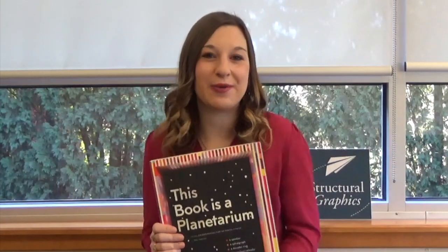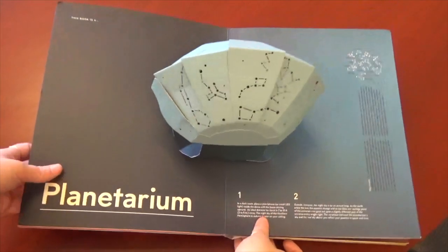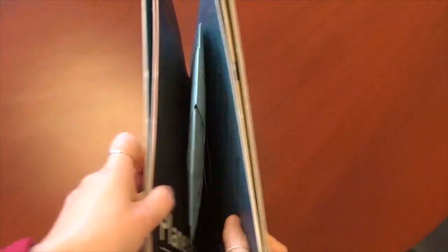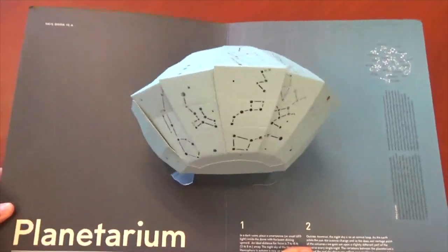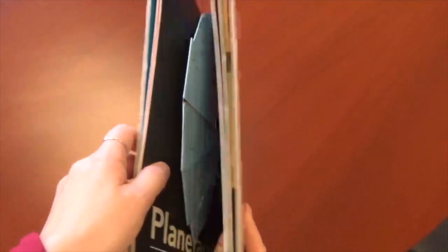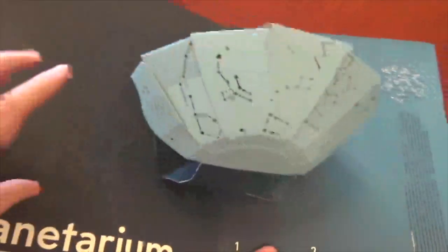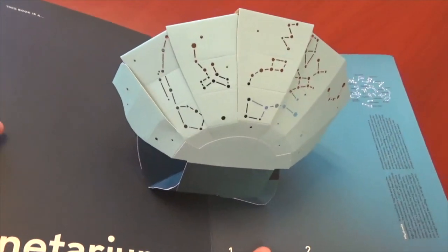Let's take a look at how it all came together. Specific to this project, Kelly Anderson wanted to be sure that the planetarium twisted and folded flat each and every time the book was opened. She also wanted to be sure that after opening and closing, these panels didn't overlap to cover up any of the tiny die cut holes that made up the constellations.